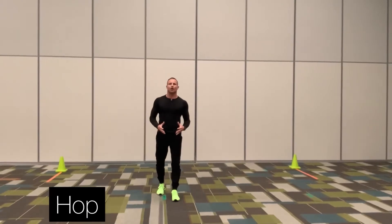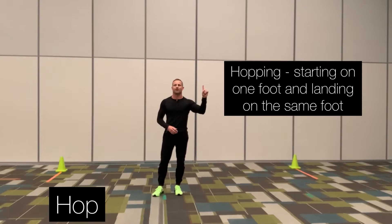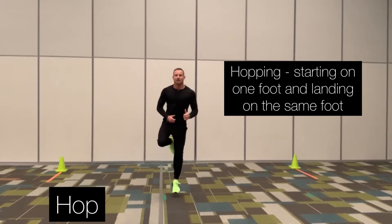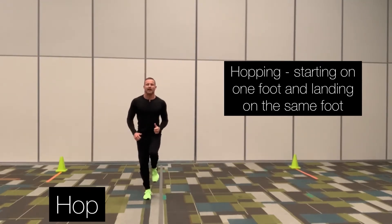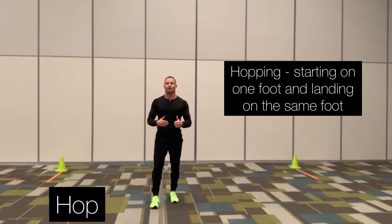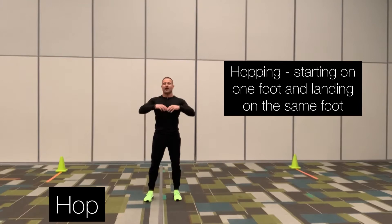The second locomotor skill we're going to go over today is hopping. Hopping is simply starting on one foot and landing on the exact same foot. You can start on the left foot, land on the left foot. You can start on the right foot, land on the right foot. You can hop going forwards, backwards, to the left, to the right, or up and back down.